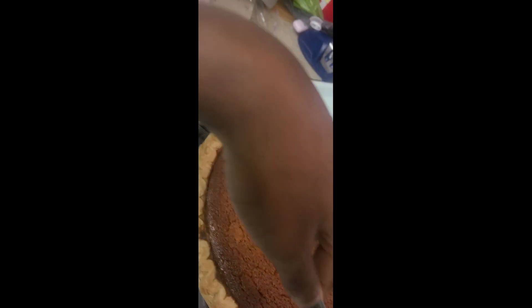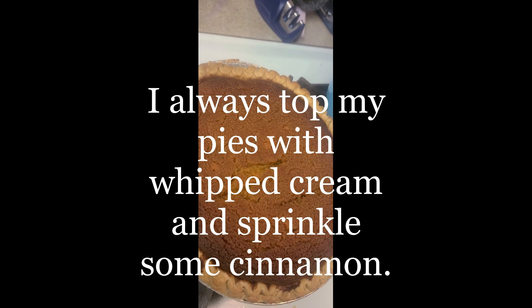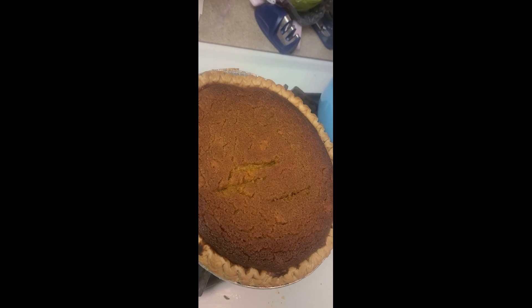They're finally done — a little crispy around the edges because I had to keep adding minutes for them to cook, but they're finally done. We let these sit for two hours and then they'll be done. That's it.